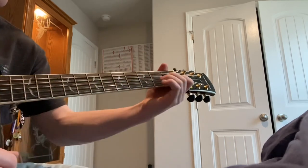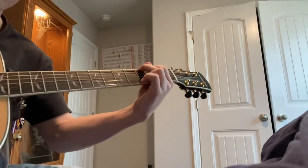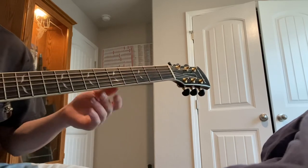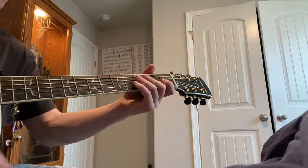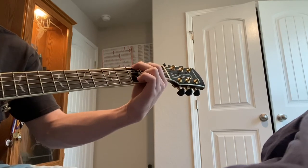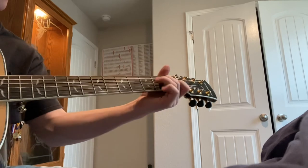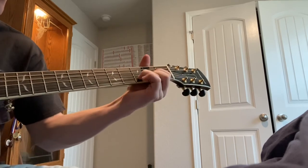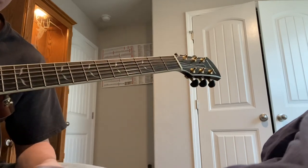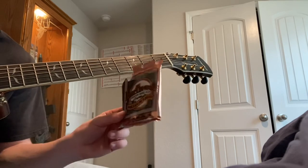I would say they're definitely more suited if you're into strumming — definitely better for strumming versus picking. For like your campfire playing, old country songs, that's more what I would say these are geared towards. They have a very good tone to them, blends really well. But picking sounds good too. Overall they're a pretty good string, I'm pretty happy with them. I don't see anything particularly wrong, and like I said, this is right out of the package, brand new.